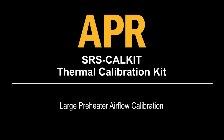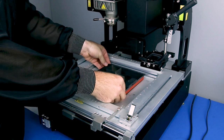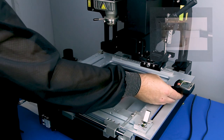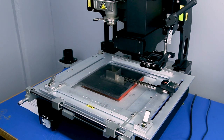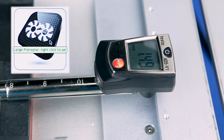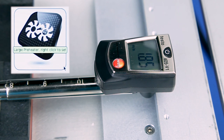Large preheater airflow calibration. Place the preheater airflow box on the thermal calibration fixture with the back of the box in the fixture cutout. Place the fixture directly over the preheater screen completely surrounding the preheater grill. Left click the large preheater icon to activate the large preheater blower and right click the icon to display the normal airflow setting. Measure the normal airflow setting with the airflow meter. Adjust the voltage until the airflow meter value is 2.0 plus or minus 0.2 meters per second. Left click the icon to advance to the cooling setting and adjust the voltage until the voltage value is 0.5 volts above the voltage point set for high airflow.